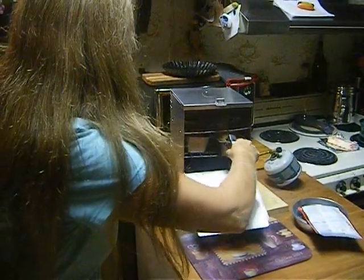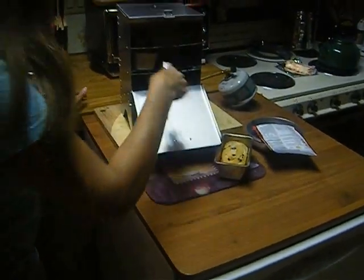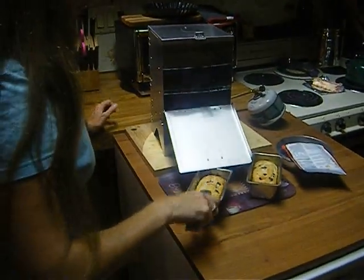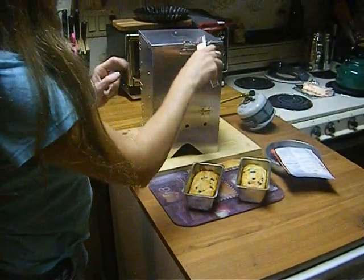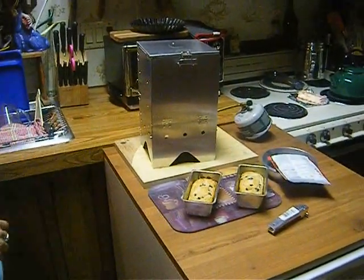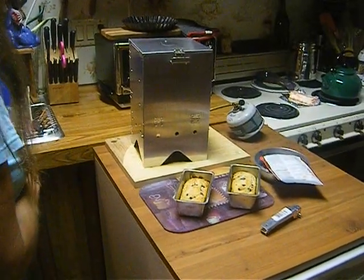I don't remember how these work. Look at that — isn't that beautiful? I'll put it here on my little piece plate. That made two perfect little loaf pans. I'm very happy with that.